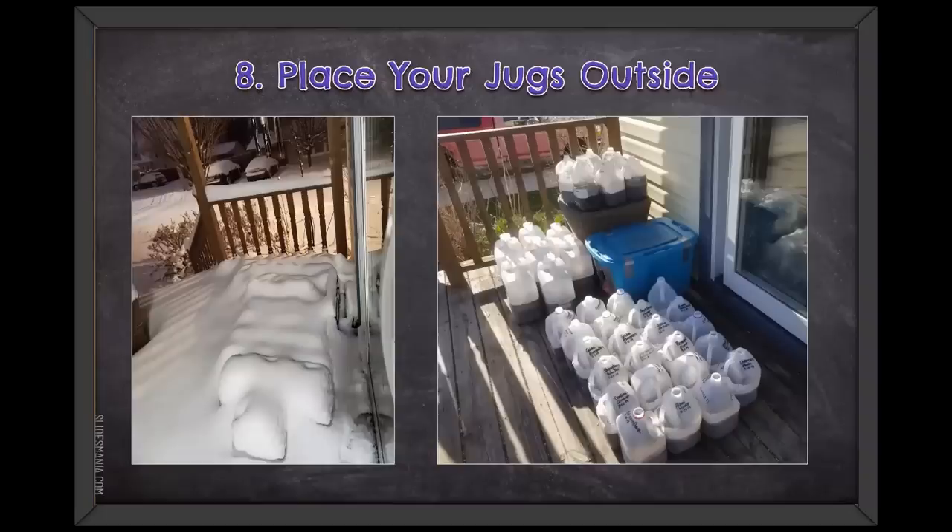After you tape everything up and label your containers, put your jugs outside. Don't worry about your jugs getting snowed on — that's sort of the whole point. My containers totally got snowed on last year. You don't have to brush the snow off. You don't have to worry about it.